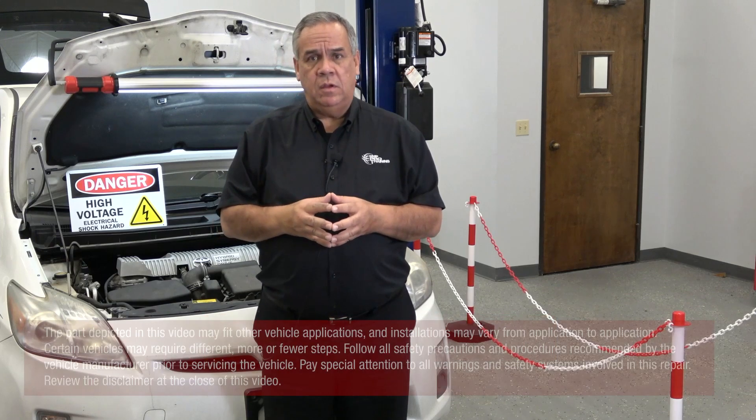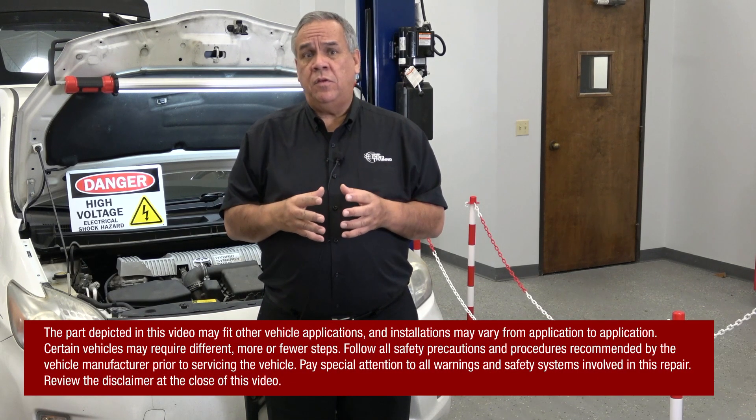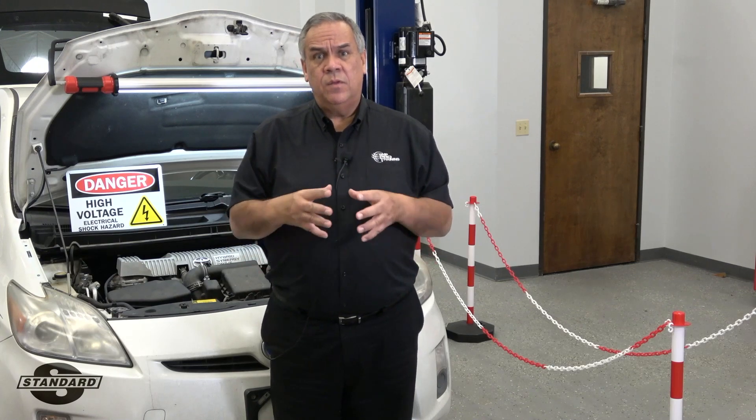Hi and welcome to today's tech tip on hybrid and electric vehicle safety. The first question we have to ask ourselves: did we look up the procedures and requirements on the vehicle we're working on? What we're going to talk about today is safing the area when we're working on a hybrid or electric vehicle.